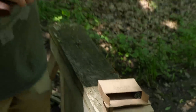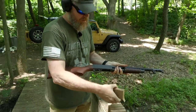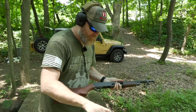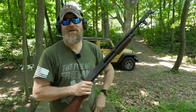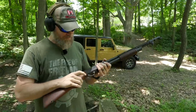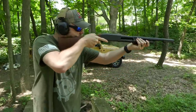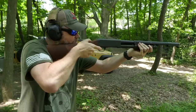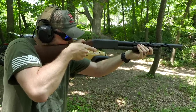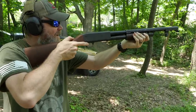Load four in, then pump it. We're going to fire four rounds — I dropped one. Take the safety off and shoulder it. This is buckshot so it's going to have a little bit of recoil. We have our challenge target downrange at 50 yards.